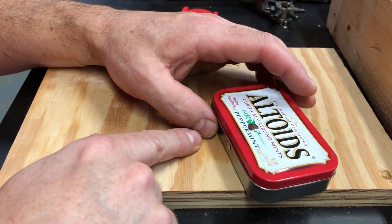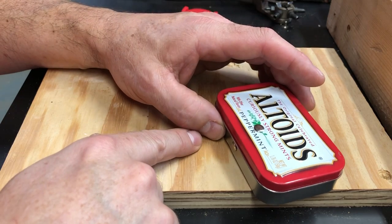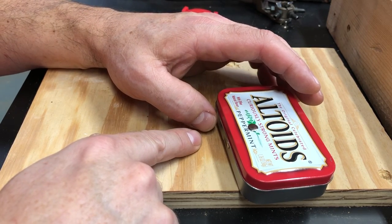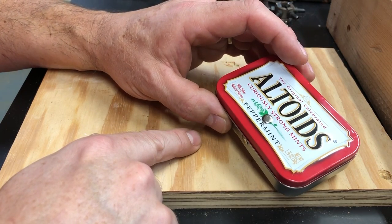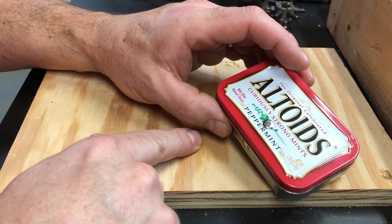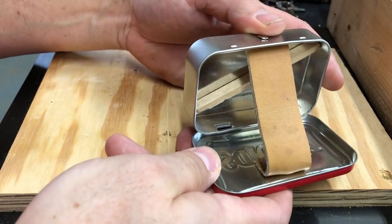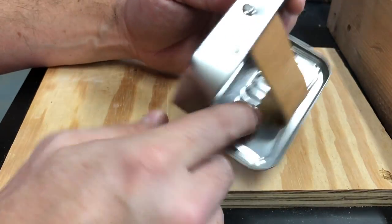You could try to file it, but it's going to be difficult to get in there, especially on the inside with a file, so you may just have to do your best to push that out of the way. We're going to end up covering that all up anyway. The way I did it was with a piece of leather that I riveted to the inside, top, and bottom.